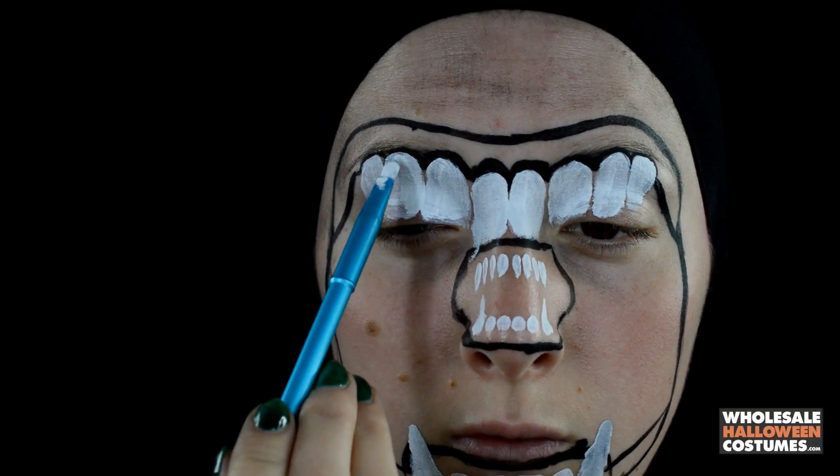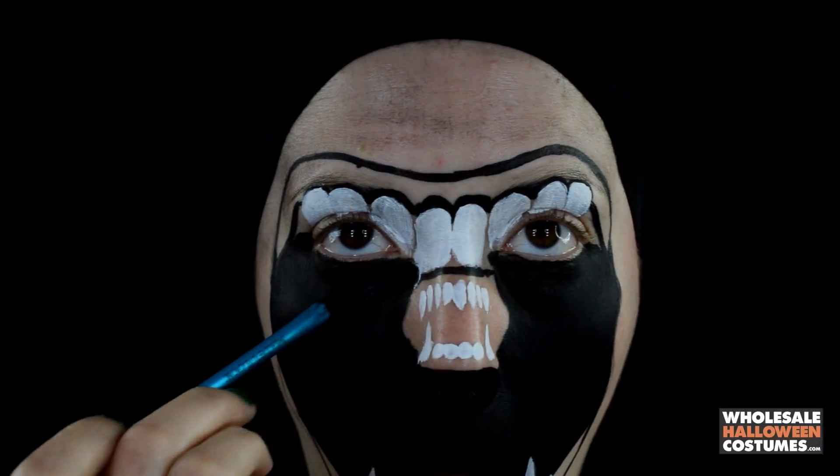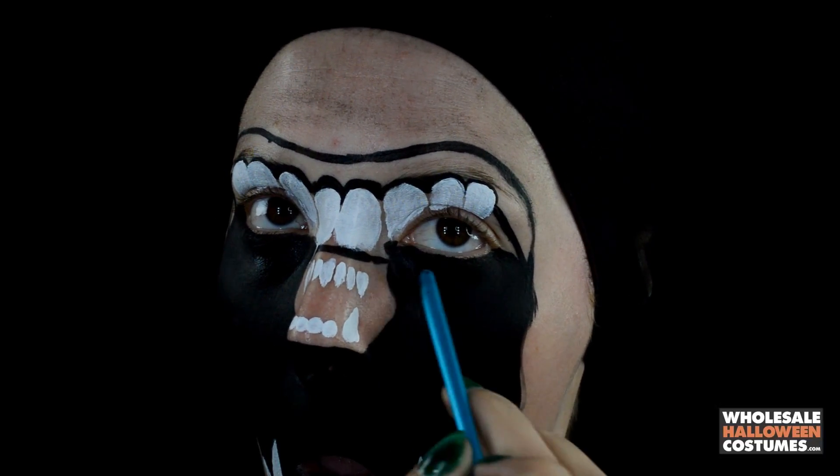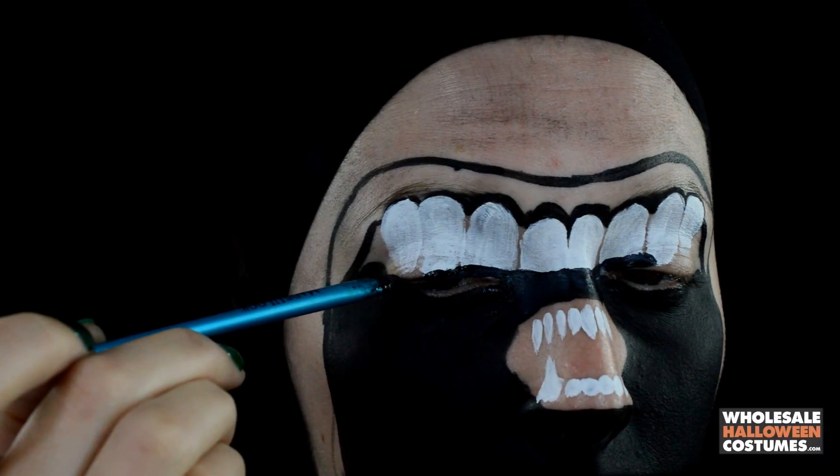Going over them with a second layer of white paint just so they're not so see-through and they really stand out. Now filling in the whole center part of my face with black paint and really bringing this together.